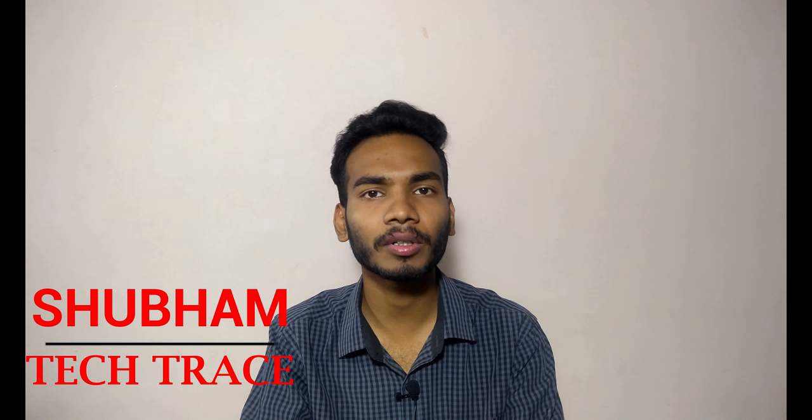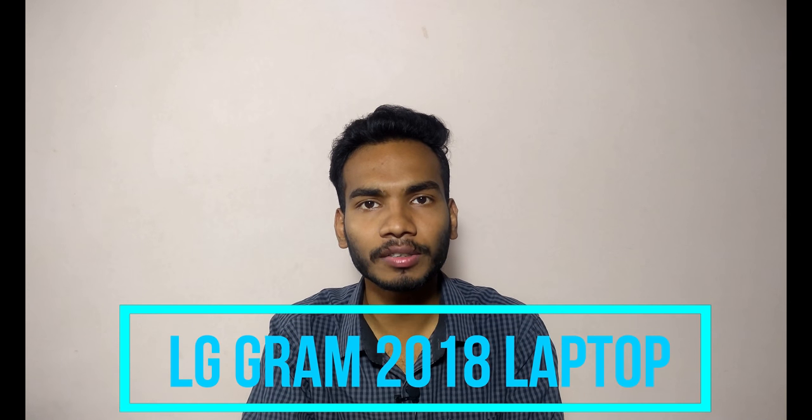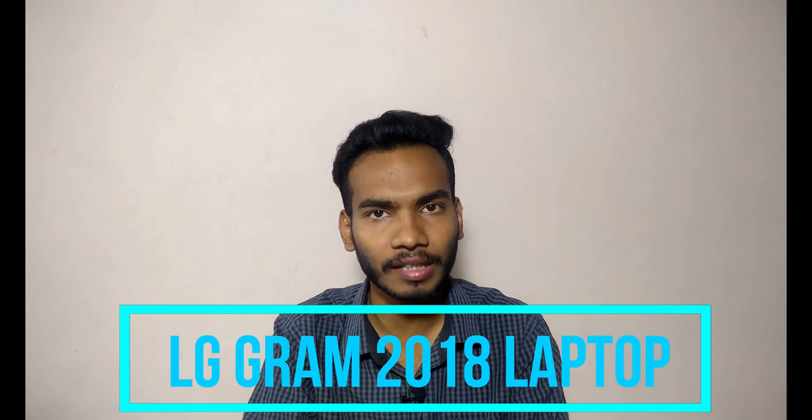Hello friends, this is Shubham and welcome to my channel Tech Trace. Today we are talking about the latest laptop from LG, that is the LG Gram 15-inch ultra slim laptop. We'll see all the features inside and outside of this laptop, including all the specifications given in this laptop in this video.